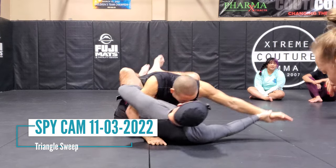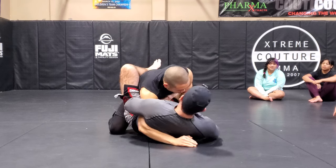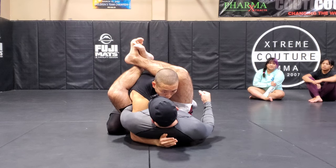Now I'm here, I get into the same position, and somebody had a question: what happens if I do this pass here and I get in this triangle, and he just stays put — where he doesn't pull in, he doesn't push out. Or one for MMA,